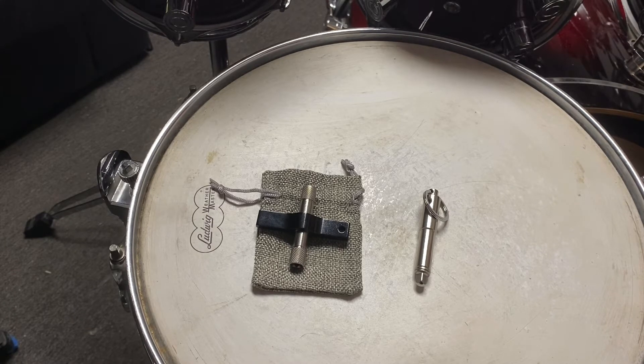I figured I'd do a little review from this company called Revolution Drum — I'll put a link below in the description. The website is revodrum.com. Just a disclaimer: I don't work for them and they're not giving me anything for free. I just thought this was a really cool drum key — in fact, a couple of drum keys — and I just wanted to review it. I think it's a really cool item. I've never quite seen anything like it. I was thinking of making one of these myself, but this guy beat me to it.